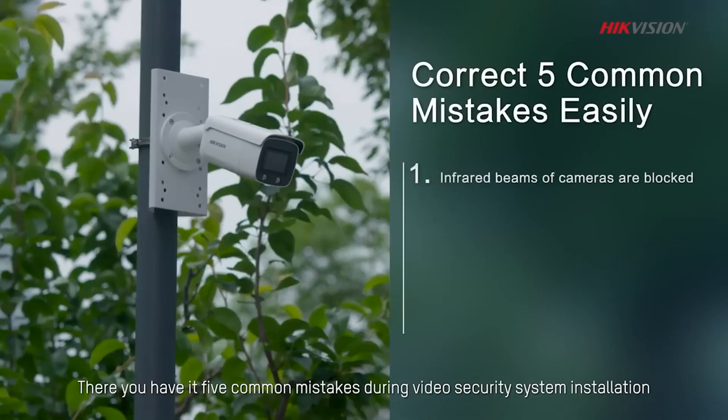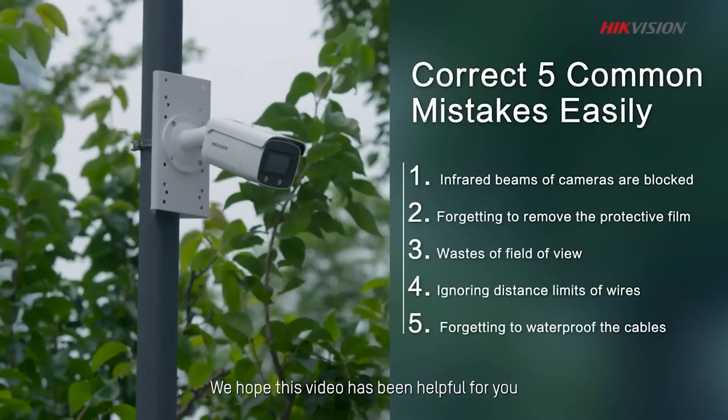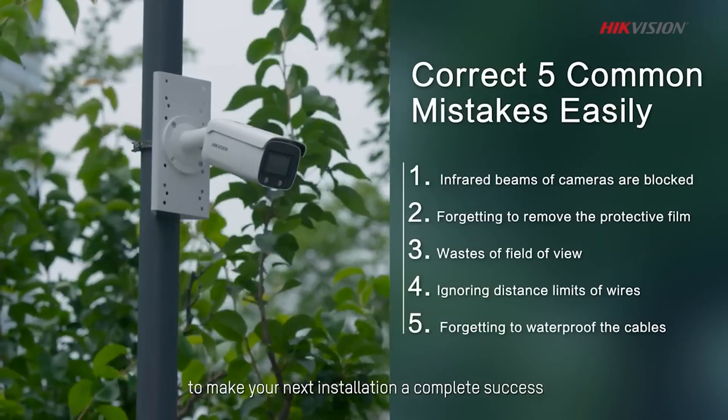There you have it — 5 common mistakes during video security system installation. We hope this video has been helpful for you to make your next installation a complete success.